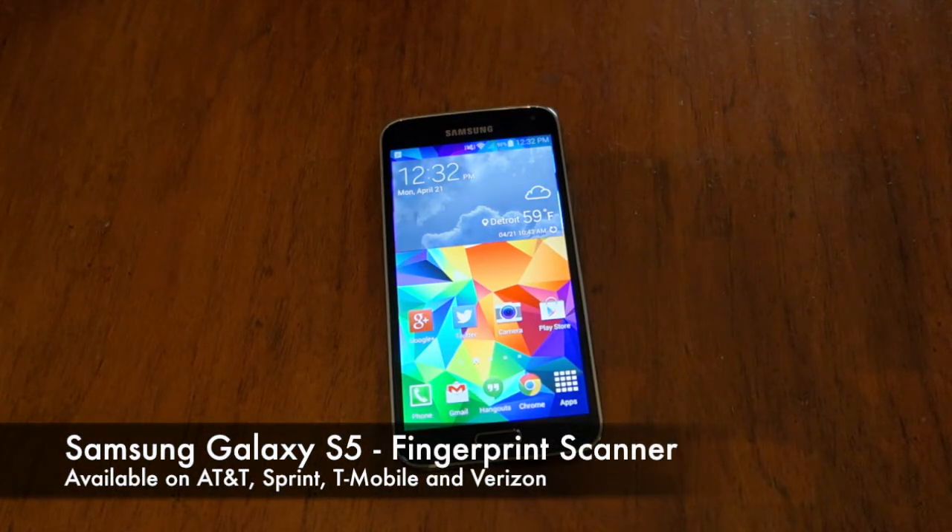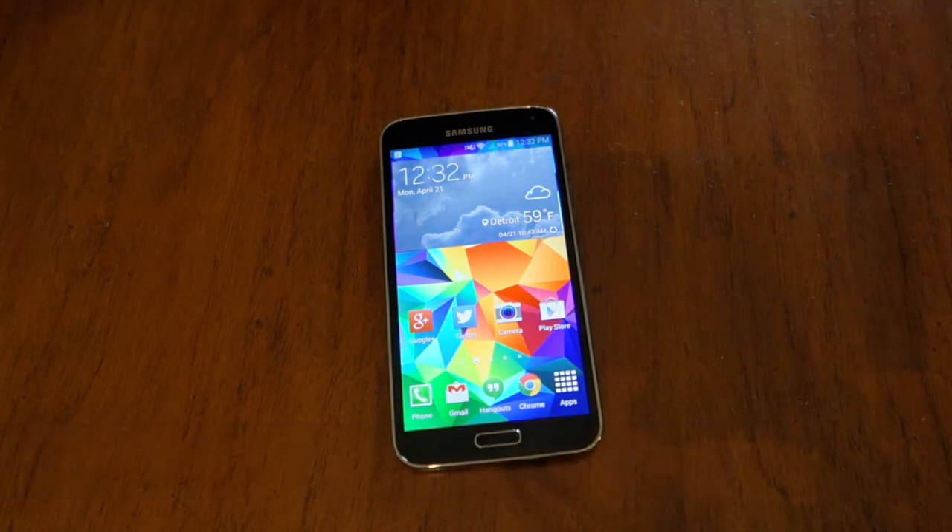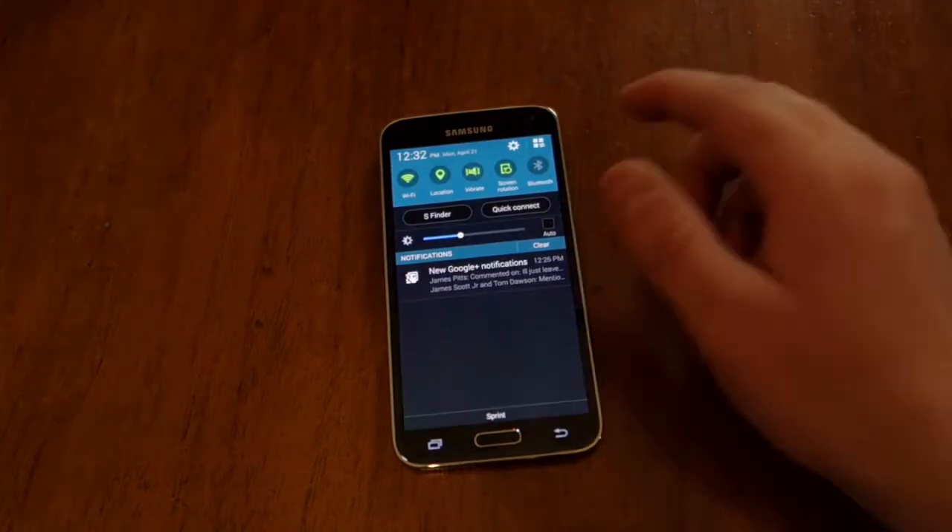Hey everybody, Alex here from Android Headlines and we're taking a look at the fingerprint reader on the Galaxy S5 today. There's a fingerprint reader in the home button down there and we're just going to show you how to enable it and use it for your lock screen security.